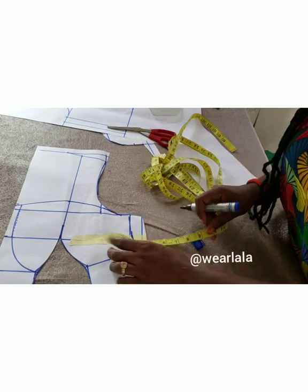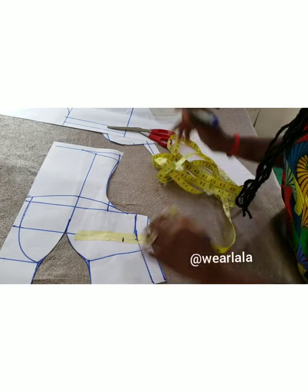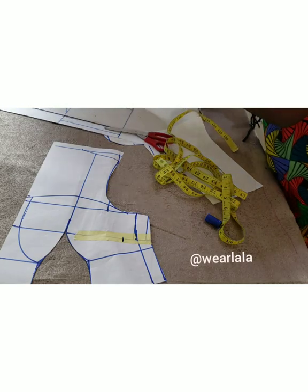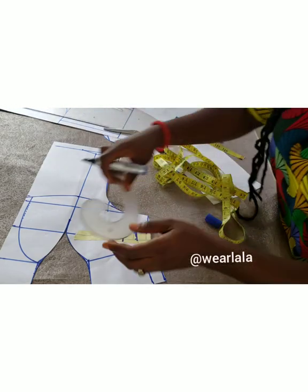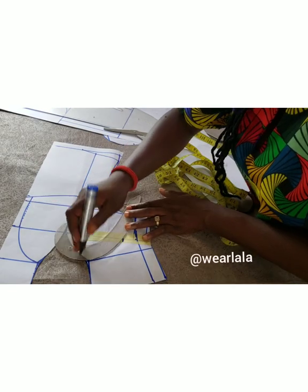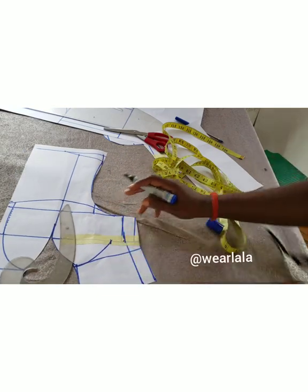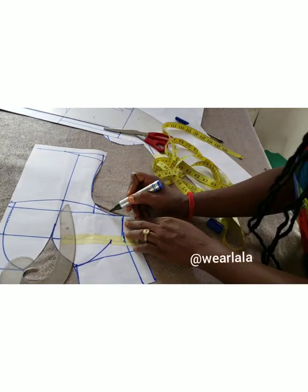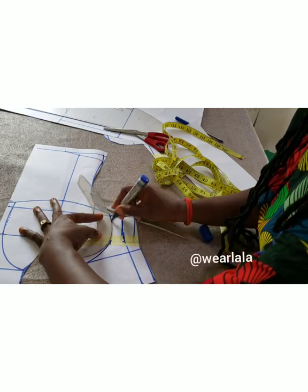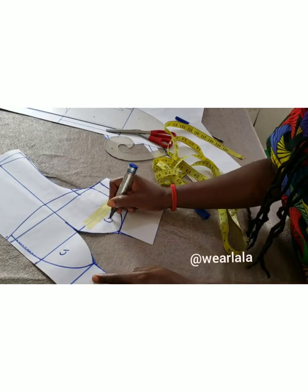Before I go to the bust tightening, I'll measure one inch away from the side seam — not from the seam allowance — and I'll use my French curve to link it into the mid angle like that. So my cups are ready.